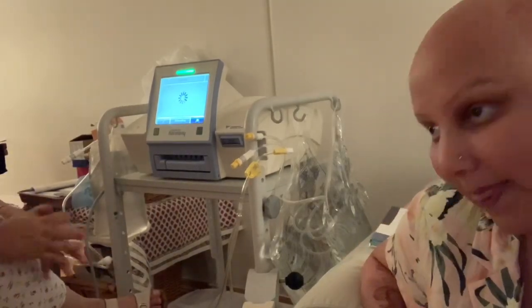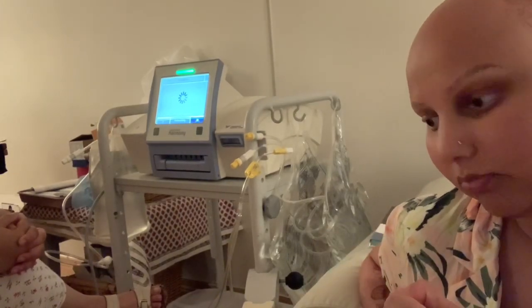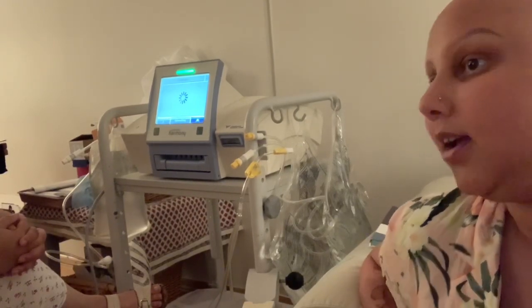So I'm basically hooked up to this machine for seven and a half hours throughout the whole night.